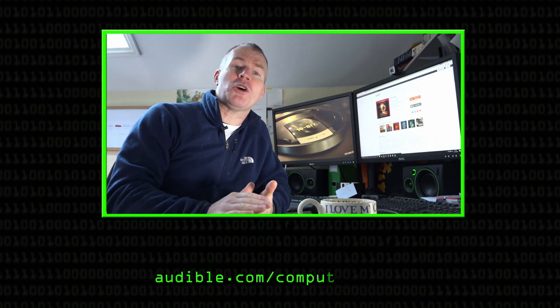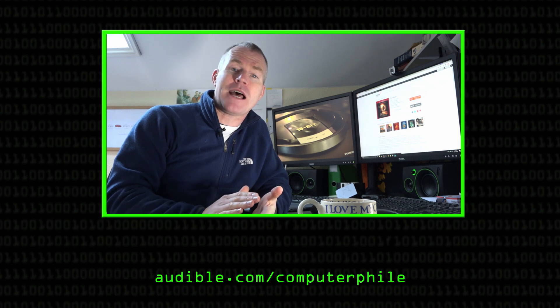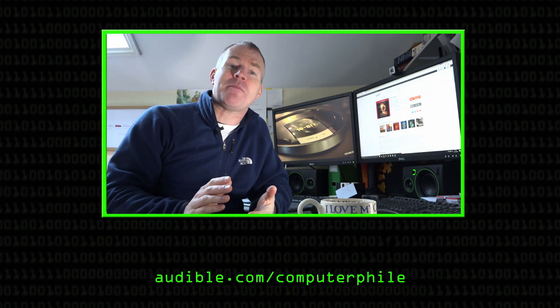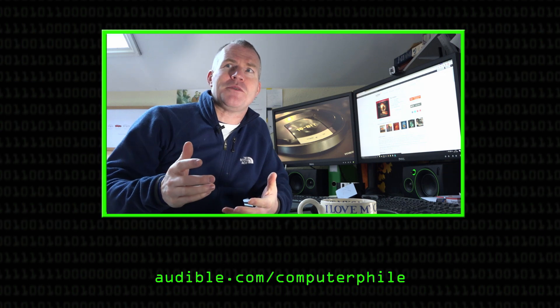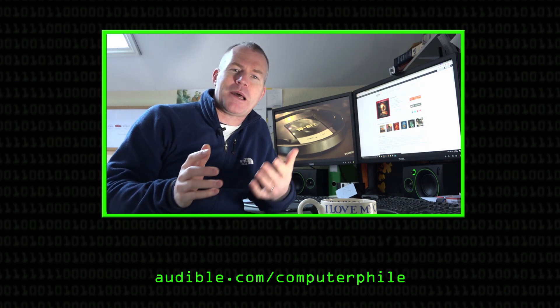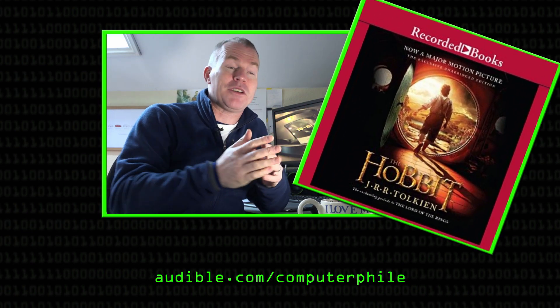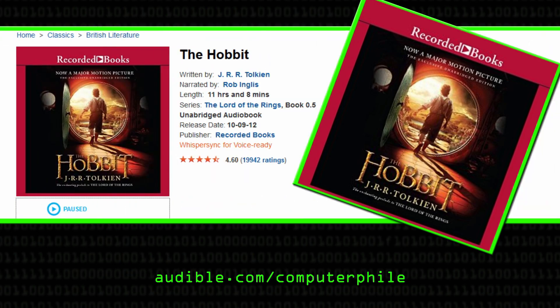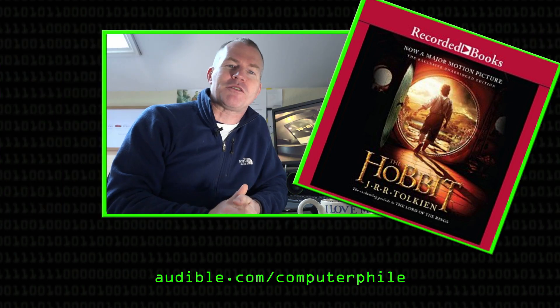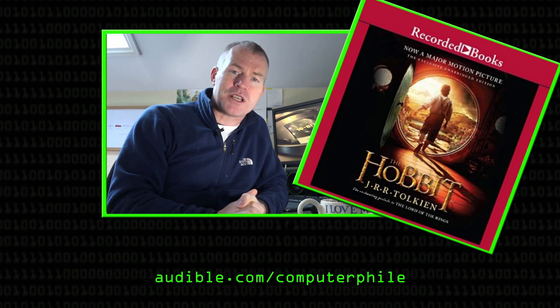We'd like to thank Audible.com for supporting Computerphile. If you go to audible.com/Computerphile, there's a chance to sign up for a 30-day free trial and download a free audiobook. Today I'd like to recommend The Hobbit — the first book I listened to as an audiobook. Back in the day I had a heavily abridged tape-and-book version with a ding sound to turn the page, but at audible.com you can listen to the whole unabridged version. Thanks once again to them for supporting Computerphile.